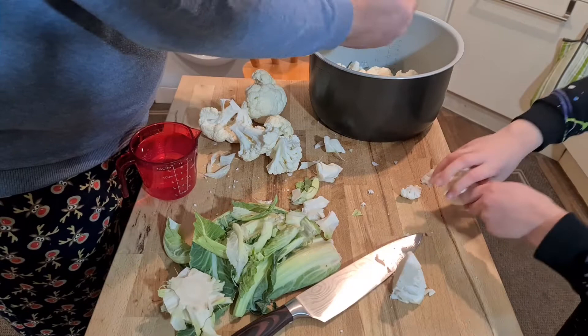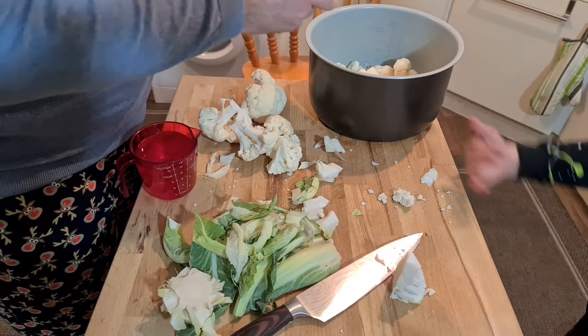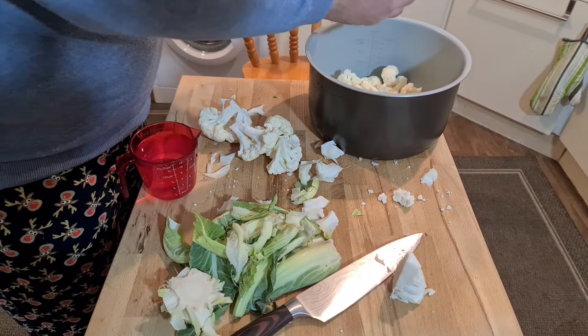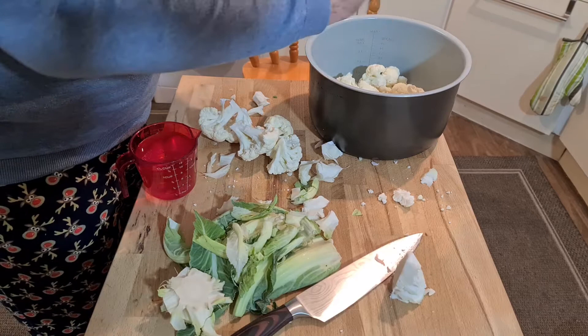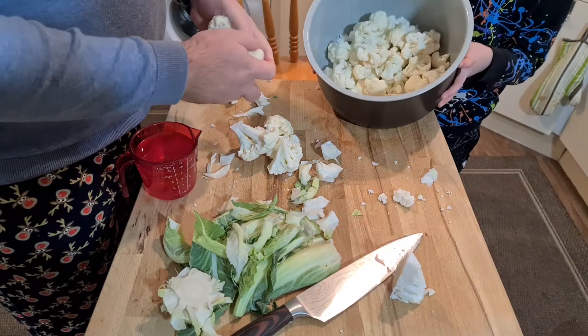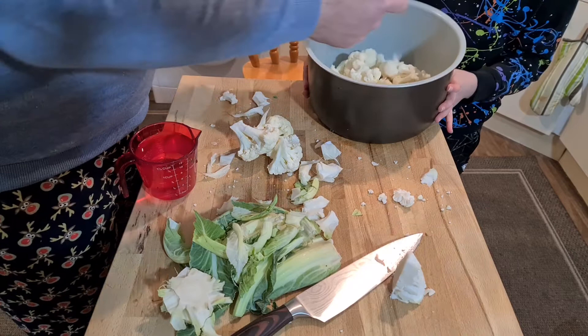Just use the palm of your hand and break it up like that. It's amazing how much yummy stuff there is in one cauliflower. Come and have a look in the thing — tip it over so the camera can see. That's a lot of yummy stuff.